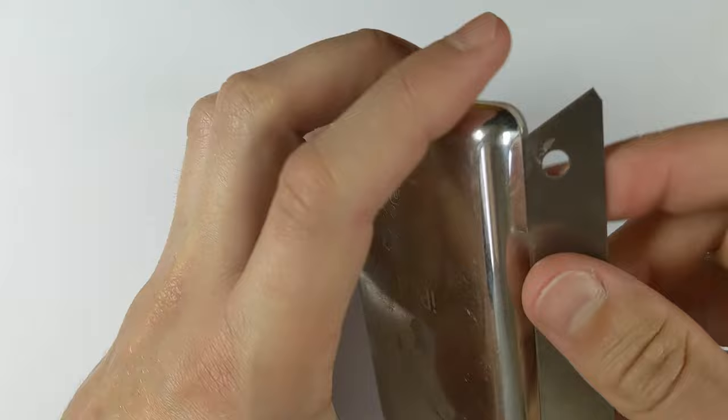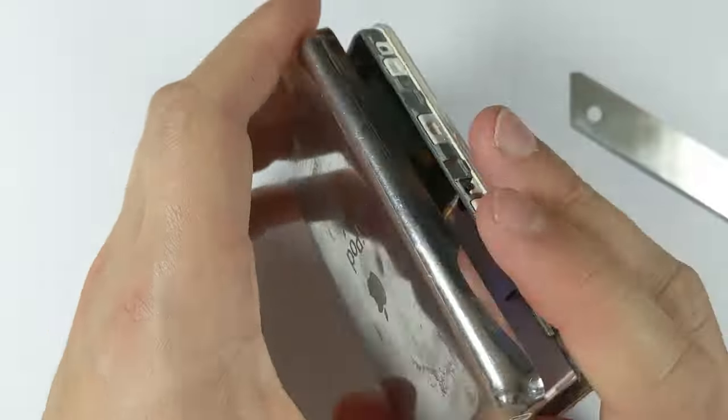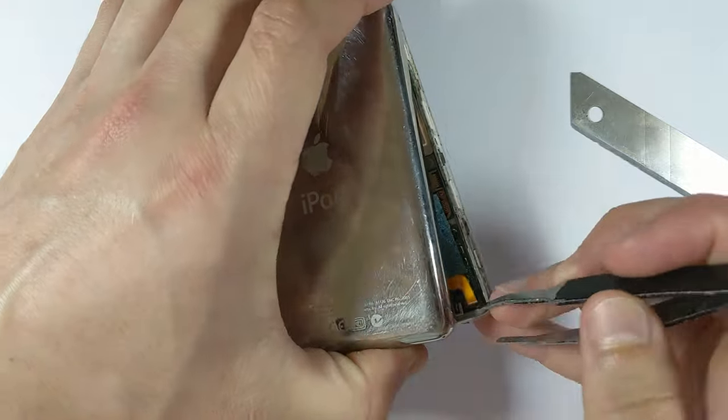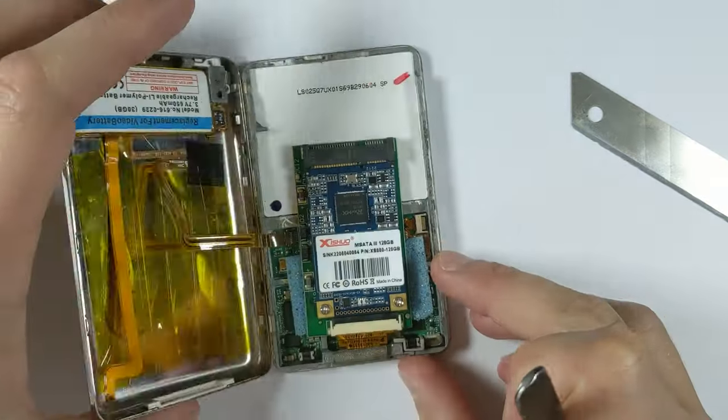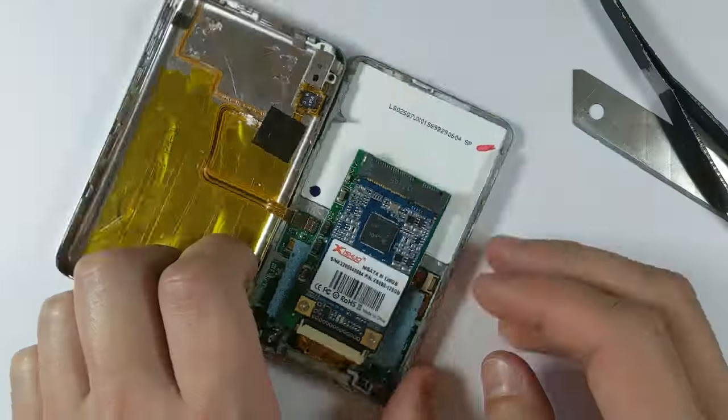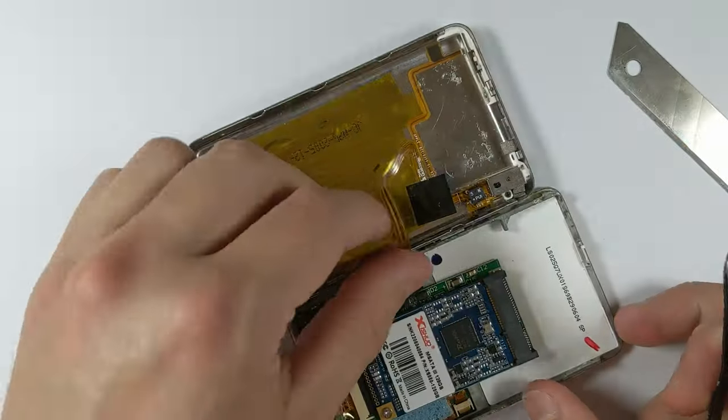To install it, you're obviously going to have to remove the rear housing from your iPod. I won't go into too much detail about how to do that here, but if you want a more in-depth description, you can watch my iPod Classic 5th Gen guide. Luckily, it's a very simple process. All you have to do is pry off the back, carefully unclip the battery, remove the hard drive so you have more space to work with, and then remove the headphone jack flex.